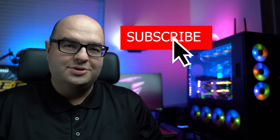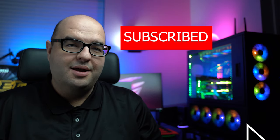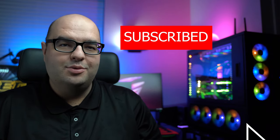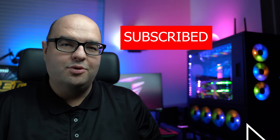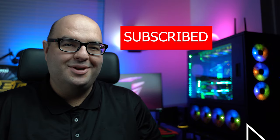All right, guys, thank you very much for watching. I want to thank all my subscribers. If you enjoyed the video, please like and leave a comment — I'd love to hear what type of sound setup you're running on your PC. Remember to subscribe if you haven't done so, and I'll catch you on the next video.